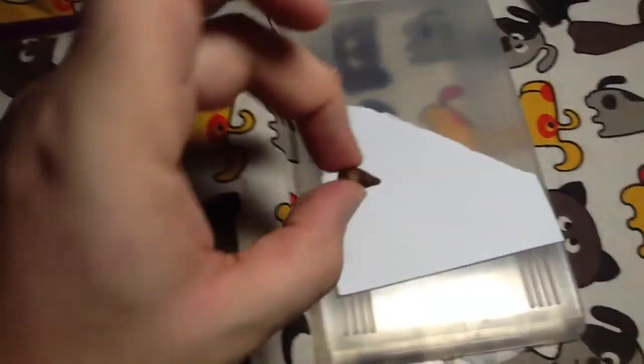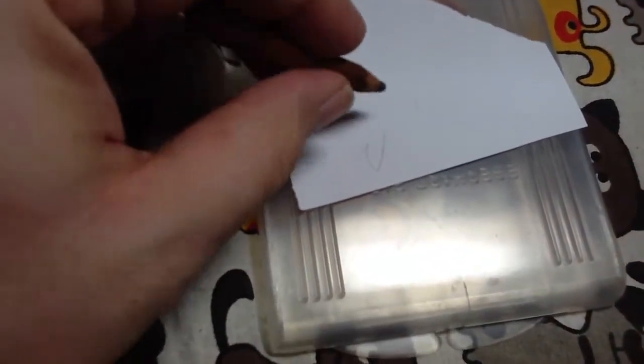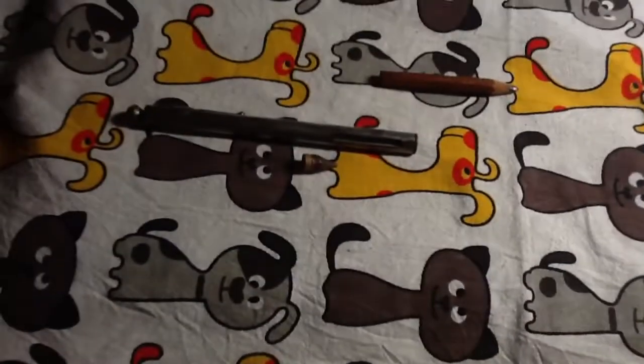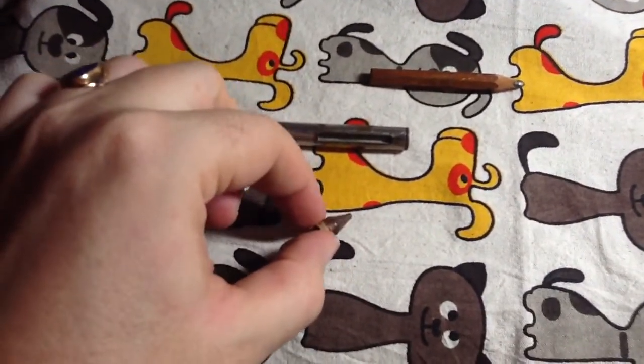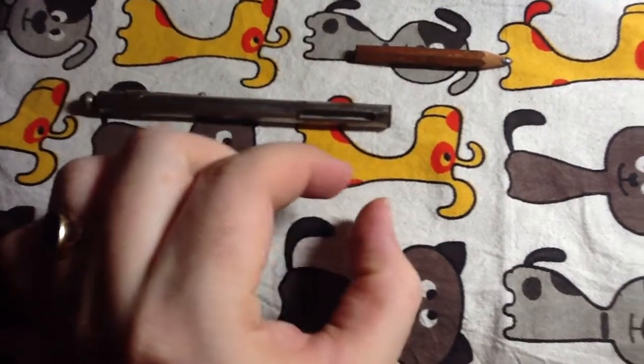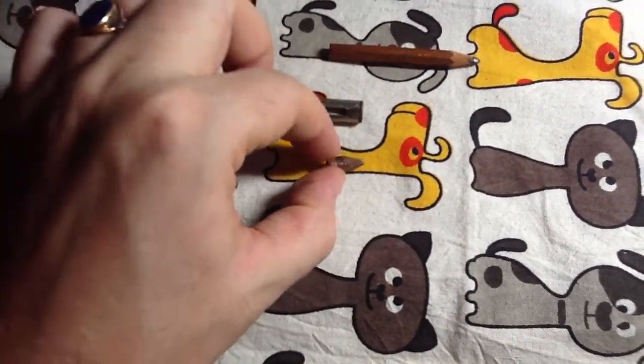This little stub still writes — there's enough of it left to make some marks on paper, as you can see. There's still a little bit of graphite left on this thing. My guess is that when it was new, based on how shallow this is, it was probably about as long as a golf pencil, and it's just been reduced to this.